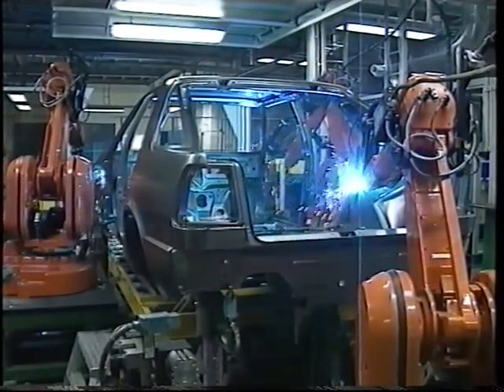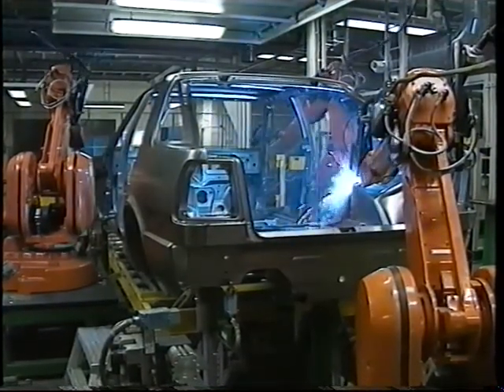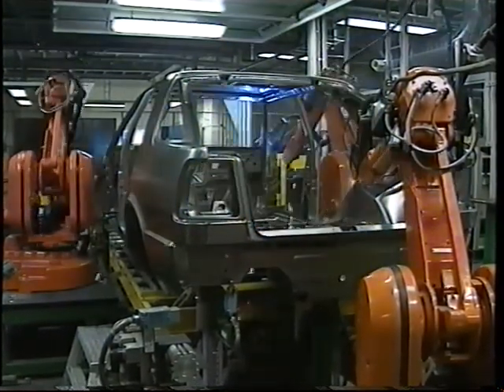Although productivity isn't very high with this method, the low heat input makes it very suitable for welding thin plate and for positional welding.